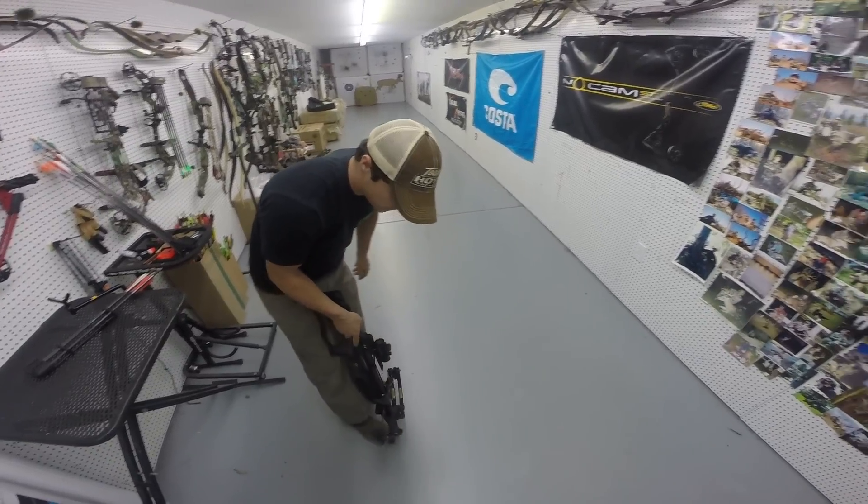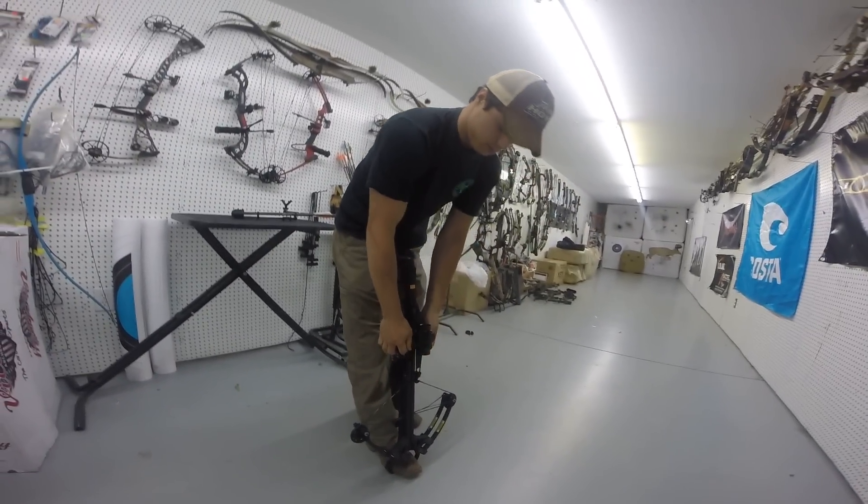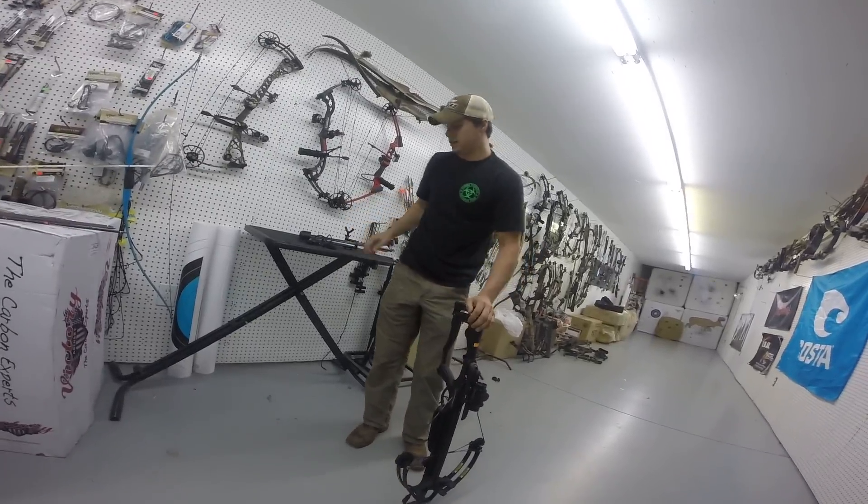So we call this a stirrup that you get your foot in? Yeah, it's going to go right here in the stirrup. You've got handles here. You're just going to pull straight back from here. It's going to put it in safety automatically for you.